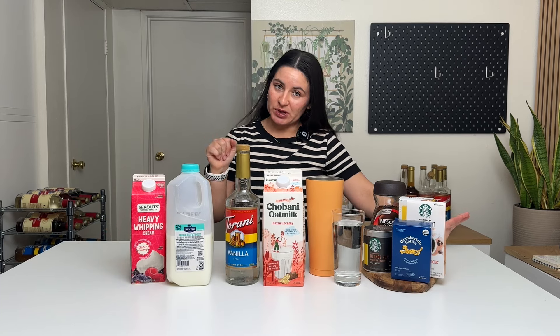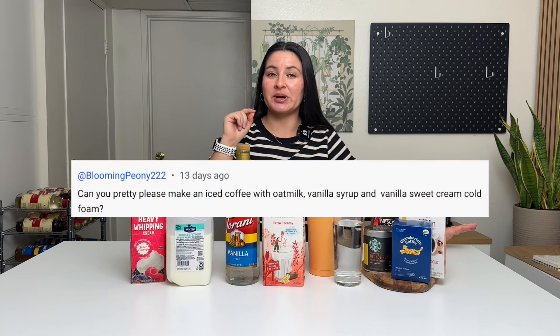Welcome back to Cat's Kitchen. Today I'm going to make a Starbucks drink recommendation. It is an iced coffee with vanilla syrup, oat milk, and vanilla sweet cream cold foam.